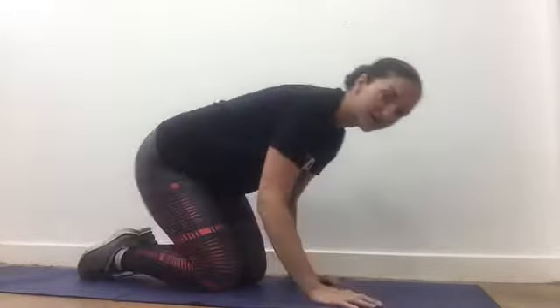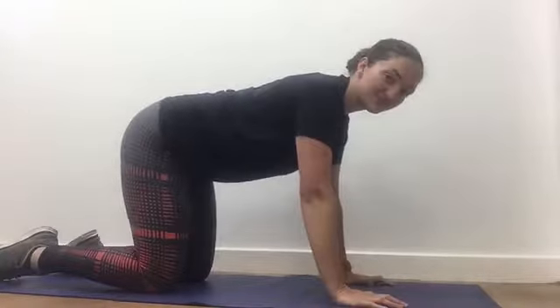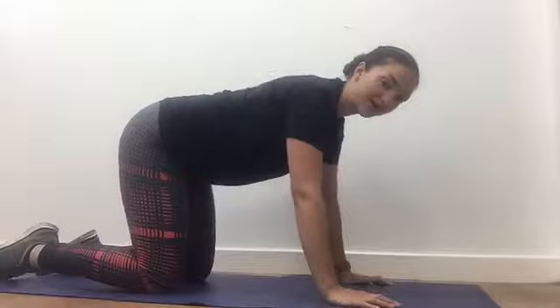Hi, thanks for tuning in. Today I'm going to take you through the four point basic core exercise. So what we're going to do is go onto all fours. The first thing we're going to do is establish our neutral spine.